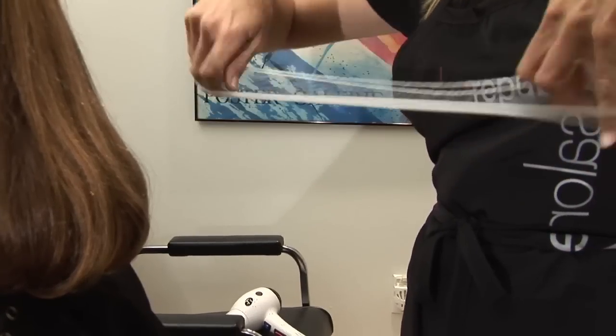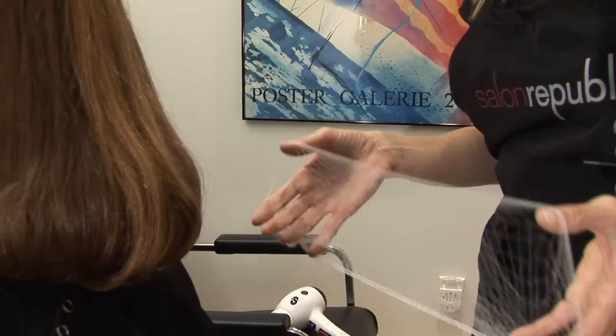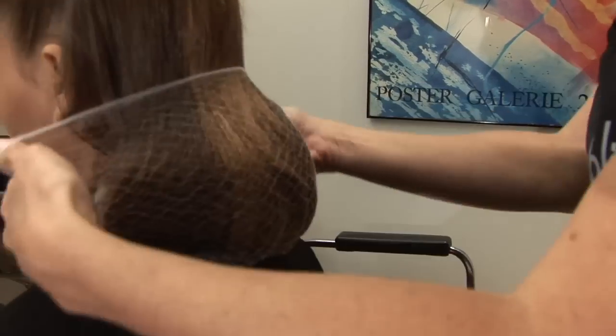So you're going to open your hair net, stretch your hair net, and then you're going to place the hair net and wrap it underneath the hair.